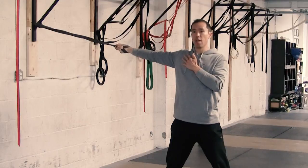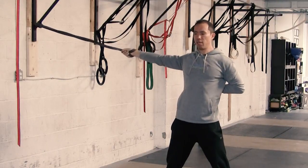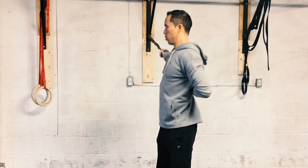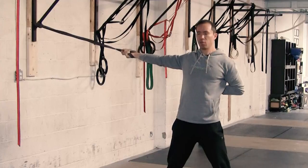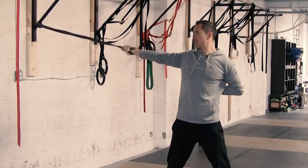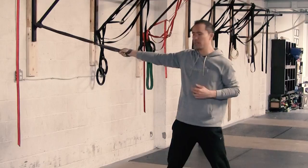Internal rotation — hold for two seconds. External rotation — hold for two seconds. Then retract the scapula, sucking it in, and do the same thing: three cycles of internal and external rotation focusing on the motion of the humerus and the elbow, not the wrist. I'm not worrying about turning my wrist — all the motion is focused at the elbow. That's where the intention is.